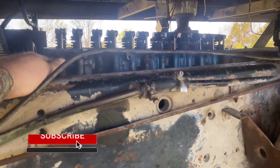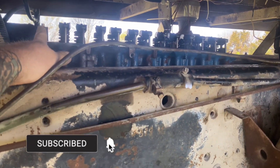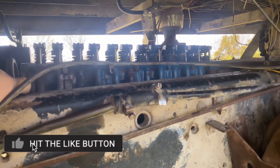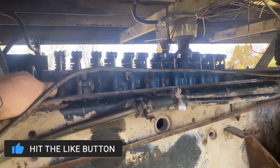Put some oil on top of the lifters and on top of the rocker arms, bolted it down, hook up a battery, and we should be good to go.